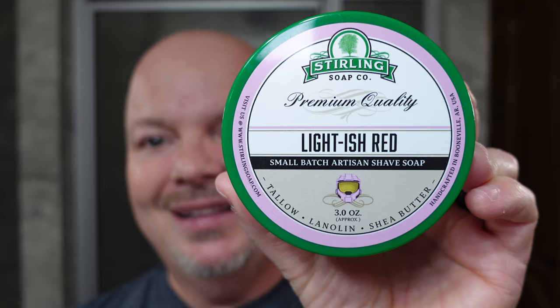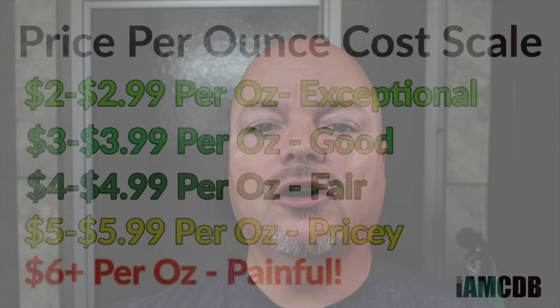We are back, and we have a great one for you today. We are using Sterling Soap Company — this is Lightish Red, and this comes in at $8.75 for 3 ounces. On our cost chart, that is $2.91 per ounce, which is exceptional. We give that a score of 5 out of 5 on cost, because that is absolutely phenomenal.